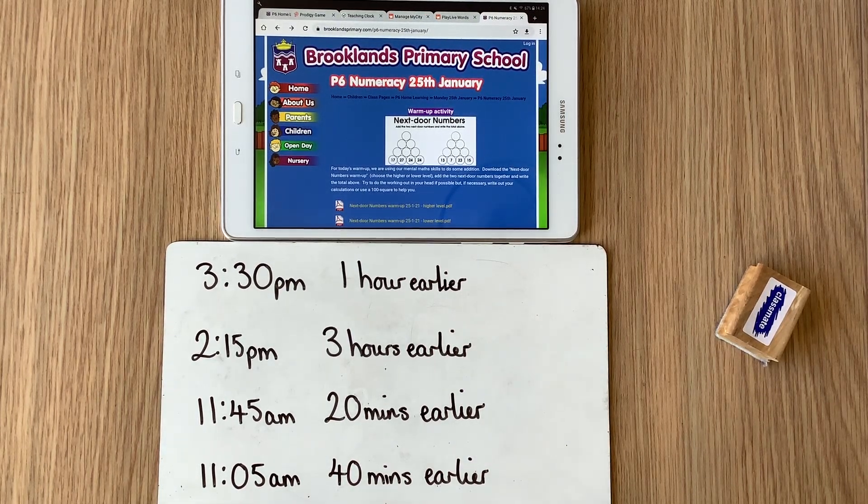Hello P6, welcome to Monday's numeracy lesson. For your warm up today we're going to think about adding. Go and download one of the next door numbers warm-up activities. There are two levels to choose from and what you need to do is add the two next door numbers together, write the answer in the circle above, and then try and work your way all the way up to the top spot. The answers are there to download as well if you need them, and there's also a 100 square.